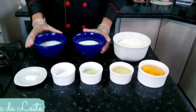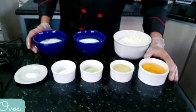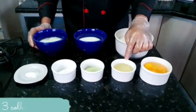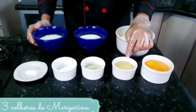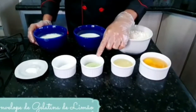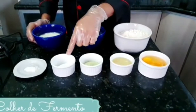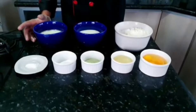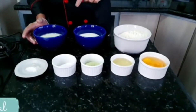1 xícara de açúcar, 1 xícara de leite, 3 ovos, 1 xícara de óleo. Se você não quiser usar óleo, você pode usar 3 colheres de margarina, que dá bom do mesmo jeito. 1 envelope de gelatina sabor limão, 1 colher de fermento químico Royal — fermento de bolo, é isso mesmo — e 1 pitada de sal. Beleza então?